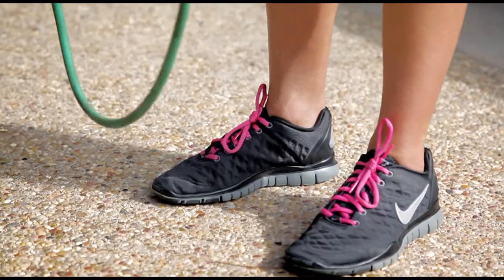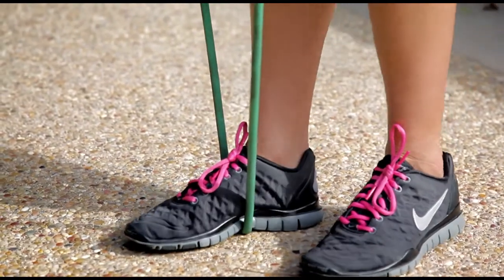So I want you to hold both handles, place one foot in the center of your band, stand up nice and tall, abs in tight.